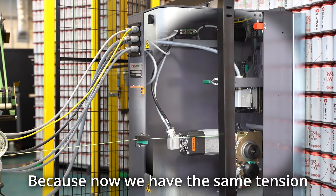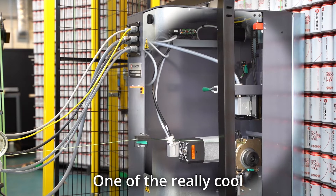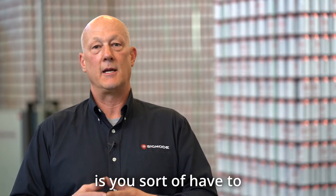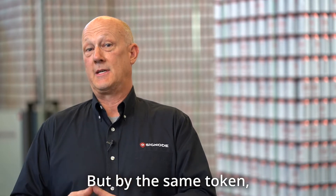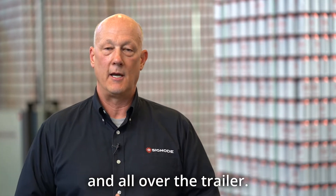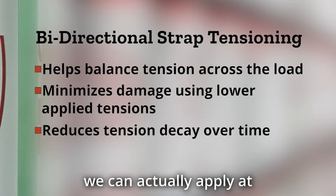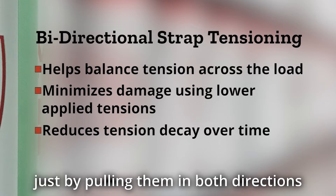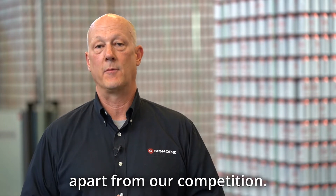Because now we have the same tension on the front and on the back. As can makers have lightweighted their product and made cans more delicate, you can't apply as much tension without risking damage, but the straps still have to be tight enough to reach your customer without being disturbed. With bi-directional tensioning we can apply lower tension levels and maintain the same or greater retained tension without compression, and that really sets us apart from our competition.